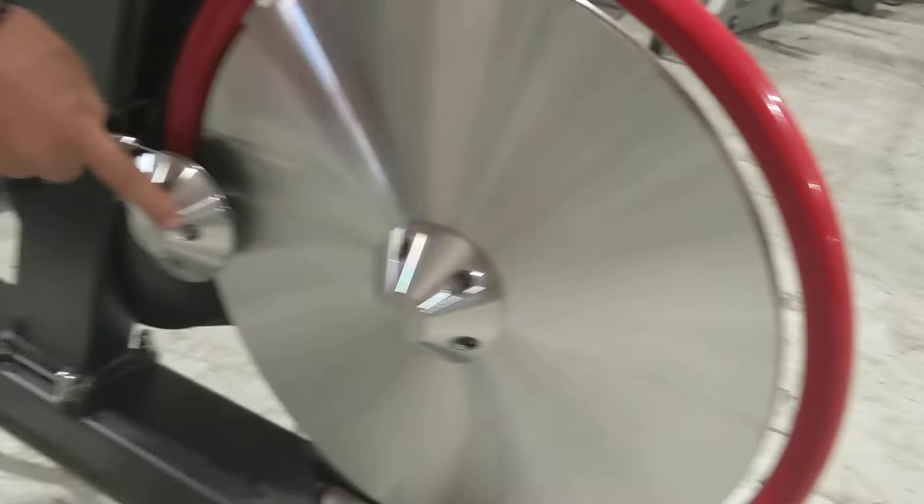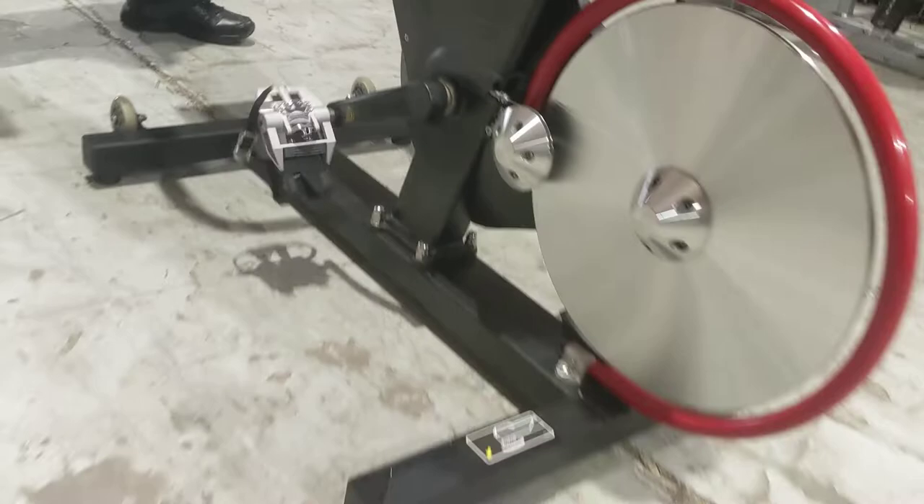as you can see the flywheel is extremely clean right there. This is the magnetic resistance, and here the pedals — all shiny still.